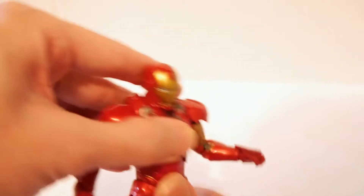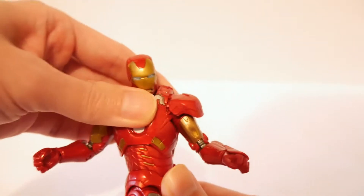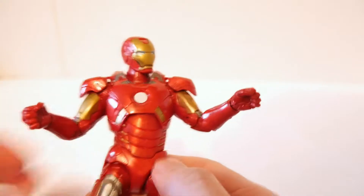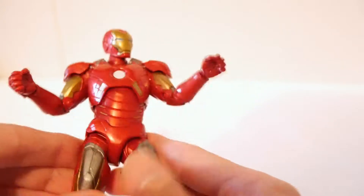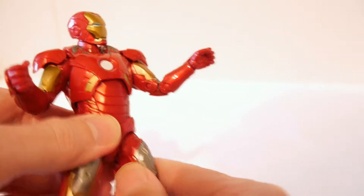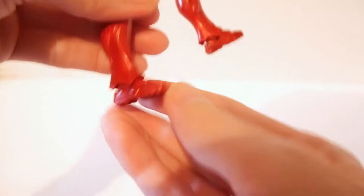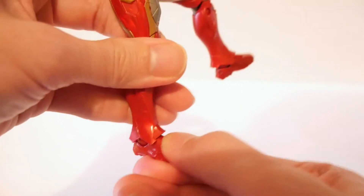Upper torso range isn't too much up or down but has good side-to-side movement. The waist looks like there's articulation but can't move, so nothing there. The hips are on a ball joint — side to side, up and down. Swivel thighs, double knee articulation. Nothing at the calf, but the ankles on a ball joint can go up, down, and to the sides.